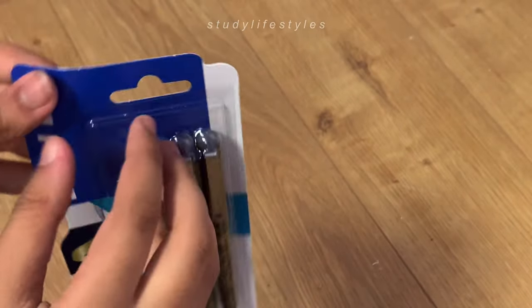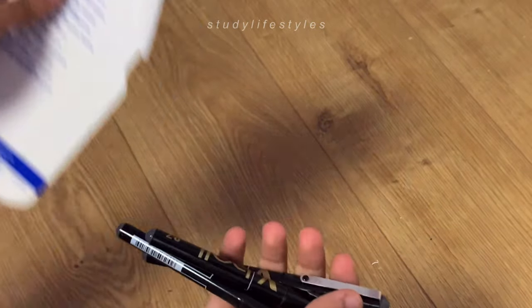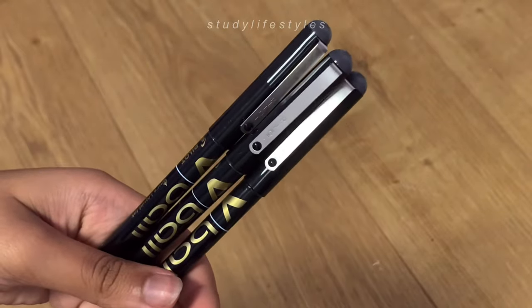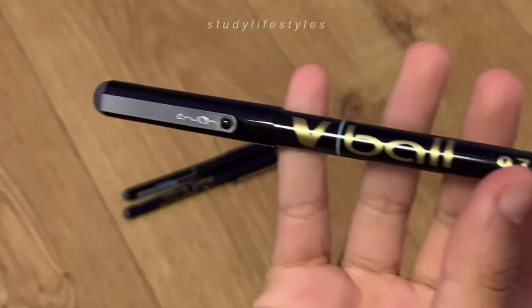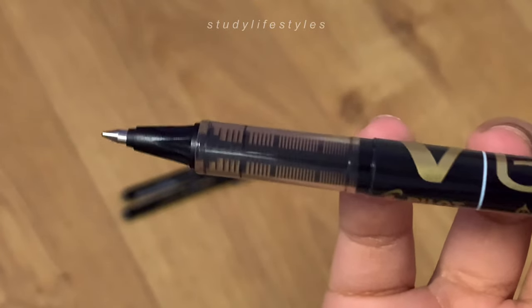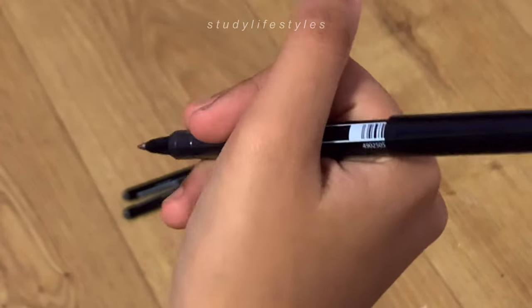I've been using the Pilot V Ball 0.7 millimeter black gel pens for quite some time and I mainly use them for the subheadings of my notes. I think the design of these pens is really good, but one thing I would say is that if you're going to be writing with these pens for a long time, just be aware that there isn't really a grip, so your hands might get tired halfway through.